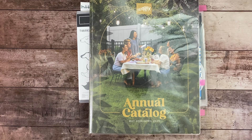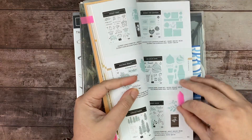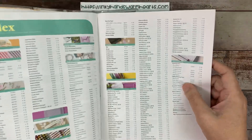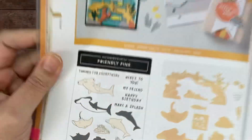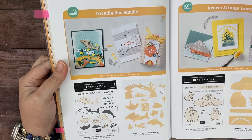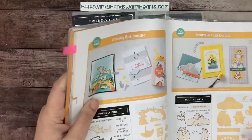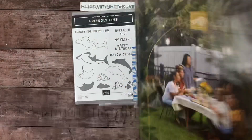That's all the announcements — let's talk about the stamp set of the week: Friendly Fins. Let me find it in the catalog — page 60. Look how cute that is! It's a really cool die set and a fantastic stamp set, absolutely the cutest little set. I hope you like what I make for you today. We're going to make our own DSP, which is lots of fun.